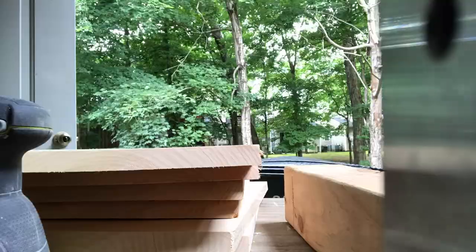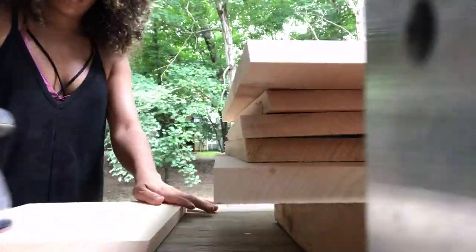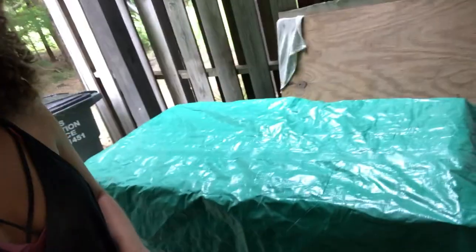One of the downfalls of having an outside workshop is that if it starts to rain it kind of puts a damper on things. It is starting to rain now so I'm gonna try to get as much done as I can before it turns into a downpour. The rain has caught up with me — I had to close up shop. I just put a tarp over my table because I'm hoping the rain stops and I can come back out here.